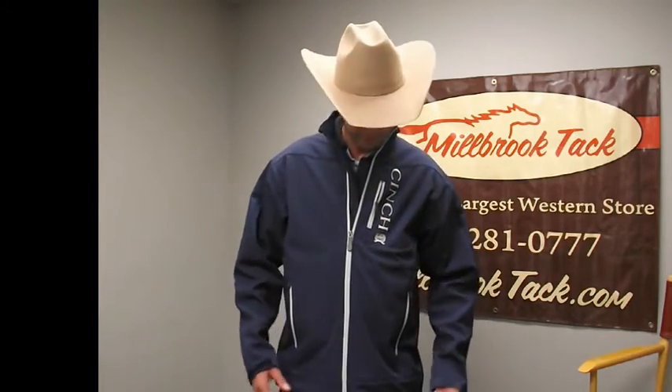Hey y'all, this is Matt at Millbrook. I'm here to introduce the new Cinch bonded, medium weight, windproof, water resistant coat that we got in for this fall. They're new, they're just off the truck.